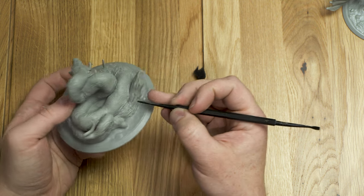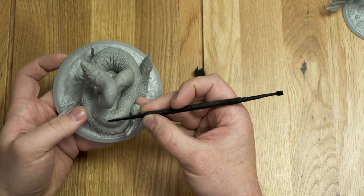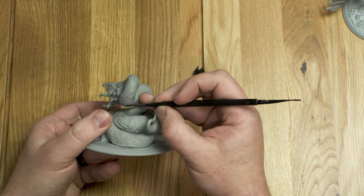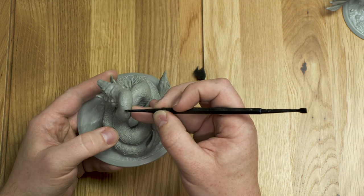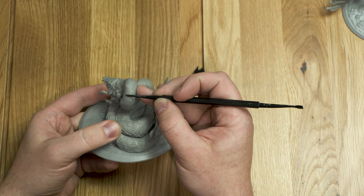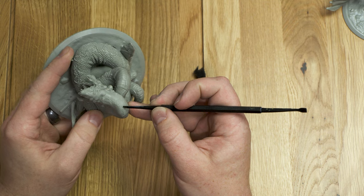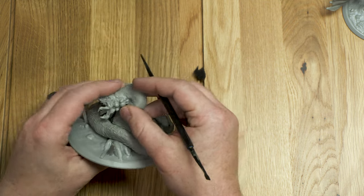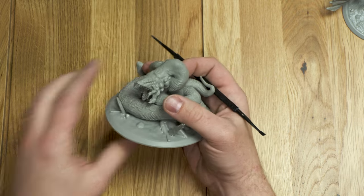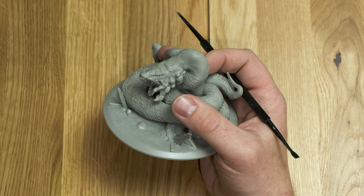Some texture has been added to the end of this, which is nice. I know this was a soft part before and it's a lot more defined now. There's kind of a piece here, and it looks like right where this crease line is there's a little bit of lost detail right there, but everything around it looks a lot more detailed, which is good.